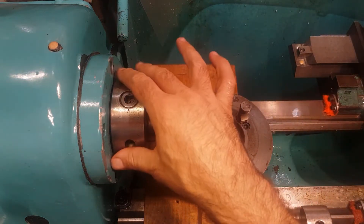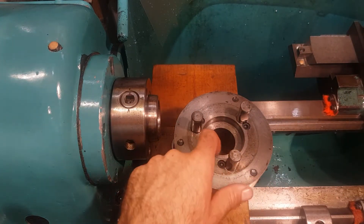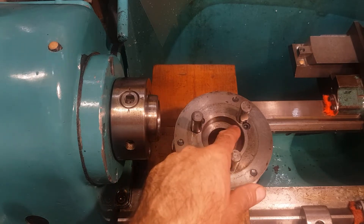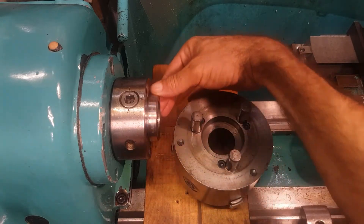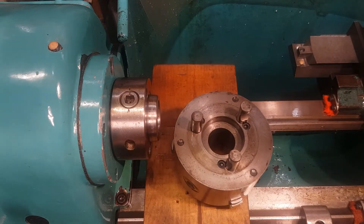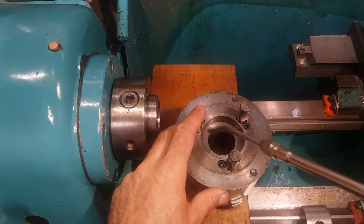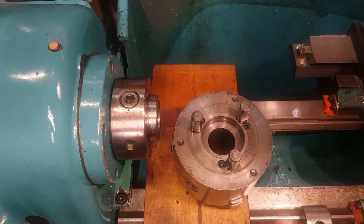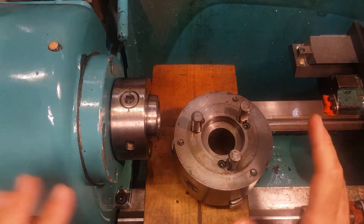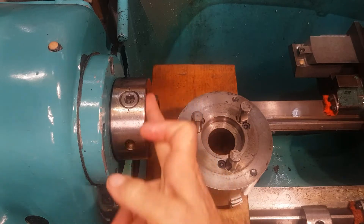Mounting it back is the reversal of removal, except for a few things. First of all, you have to make sure that the taper inside the backplate is absolutely clean, and the taper on the spindle is clean as well. So what I do is just give it a good blow, making absolutely sure there's nothing in the taper, and also that the faces which will mate are clean.